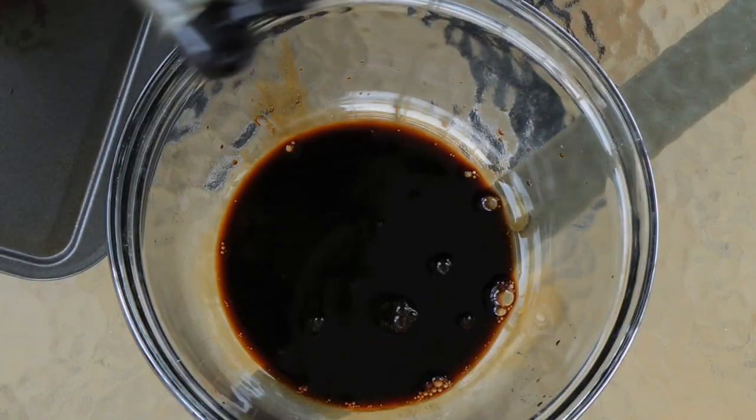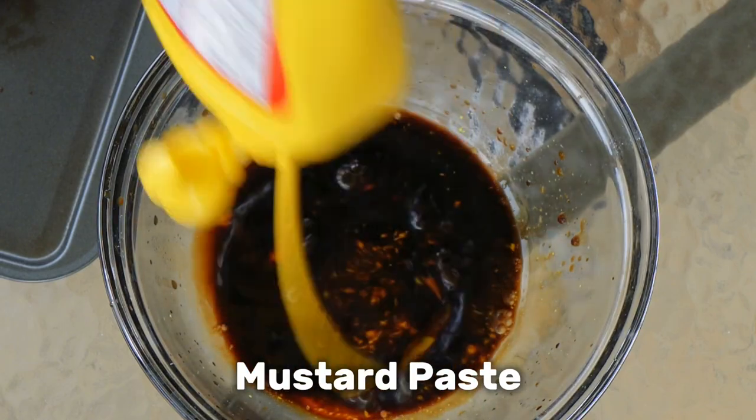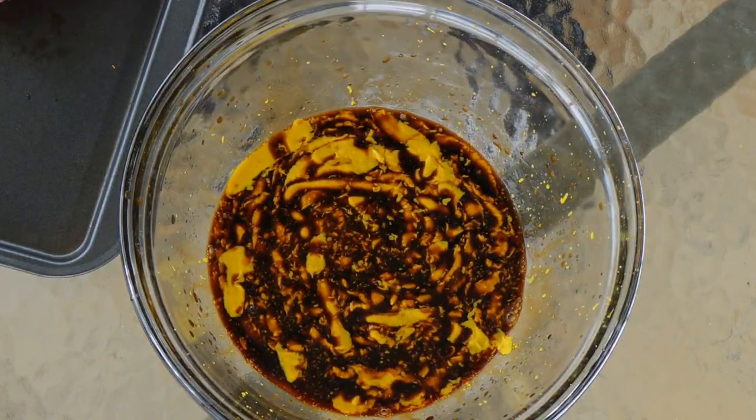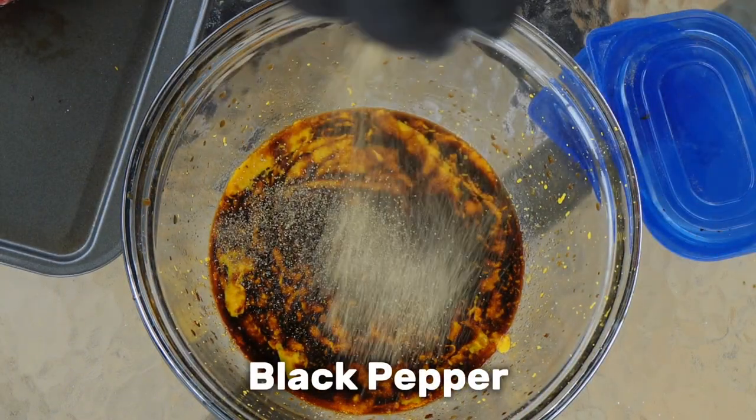Let's see what the sirloin recipe is. Let's start. I don't have this sauce — I have this sauce. I have a mustard paste, I have a flavor, I have salt, and black pepper.